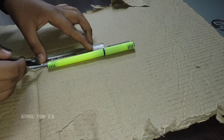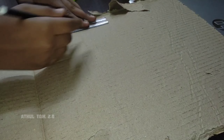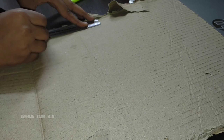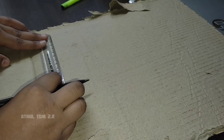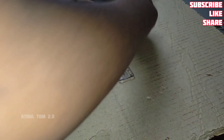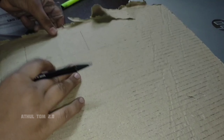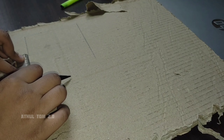I will mark the length of 10cm on this cardboard. I will also mark 5.5cm and 3.5cm. I will mark the length of this paper.